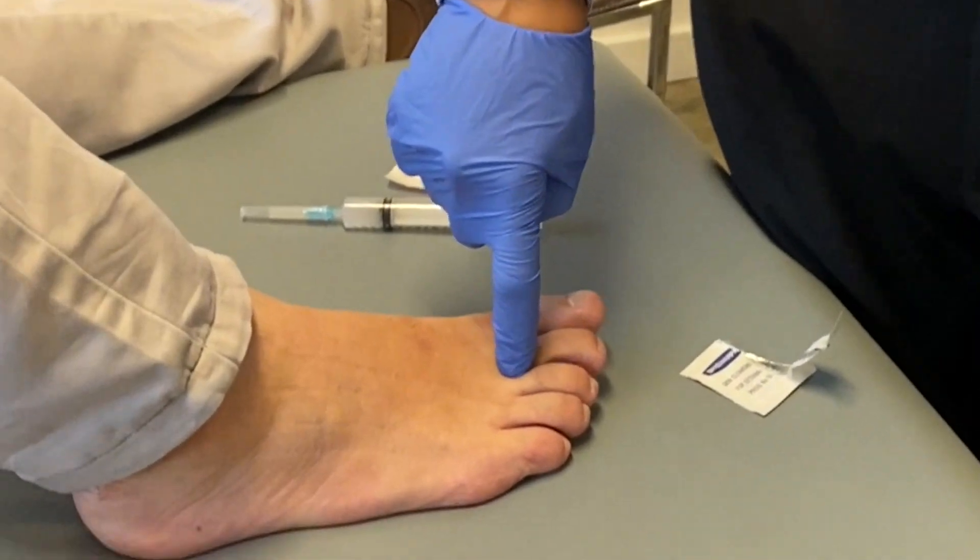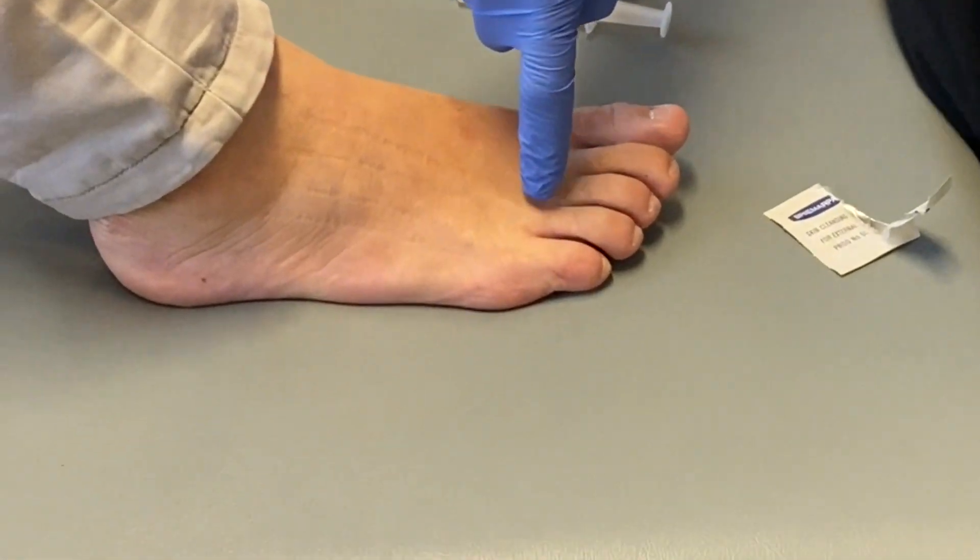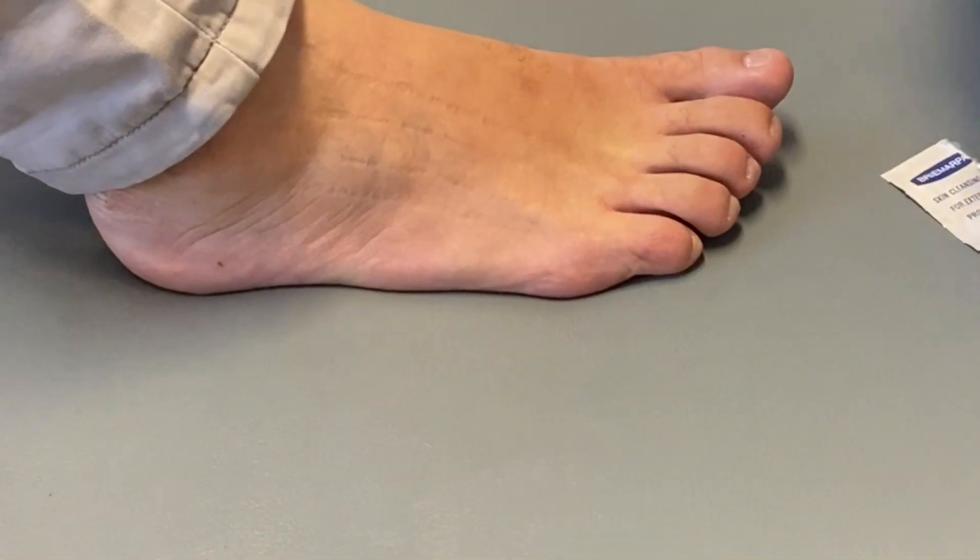So here we are — this is number one, number two, number three, number four. This is the spot, the most common spot, right in here.